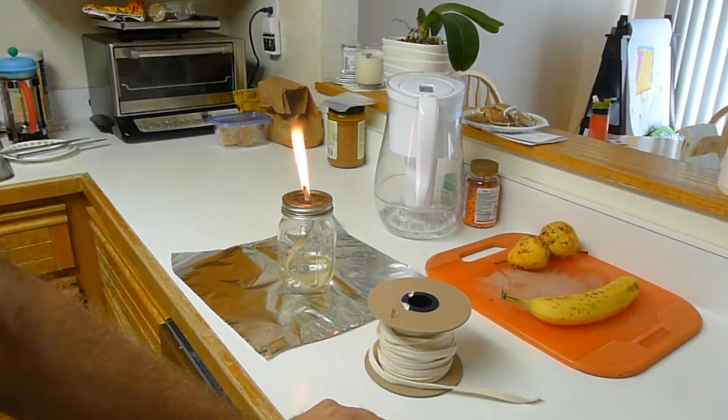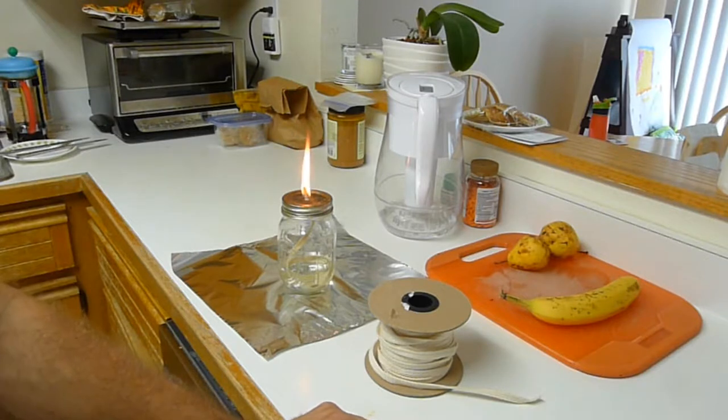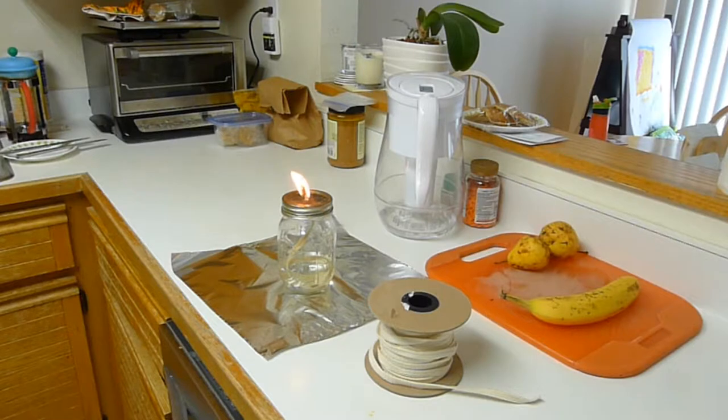It always makes kind of a smoky flame when it first gets started. Let's see what happens here. It should die down in a second to a more reasonable flame and also stop putting off quite as much smoke. So that's pretty good right there. I think it's a good usable amount. I think you could probably even get away with having an inch out maybe. So we'll see how this does.